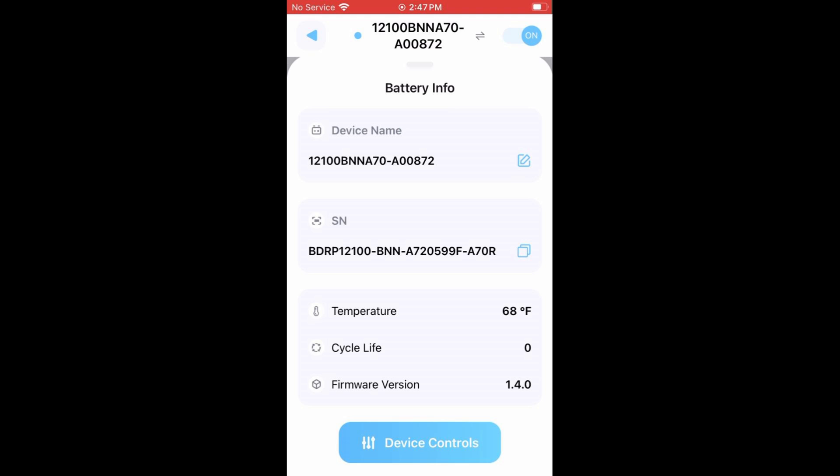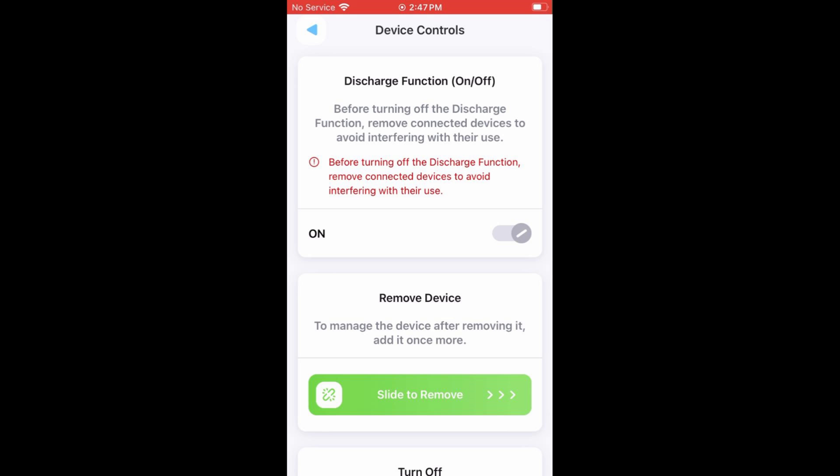Next up, we have the opportunity to actually go in and see the temperature and cycle life — how many times we've charged and discharged our battery — so we can keep track of how long the battery will last. The feature that just popped up on the screen is one of the capabilities to actually manage and turn on and off some of the features of this battery via the Bluetooth app. I'll talk more about that when I do my capacity test.